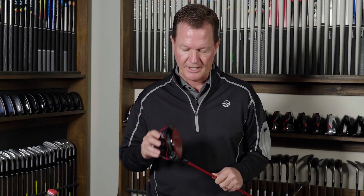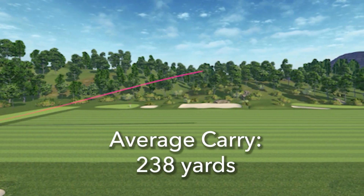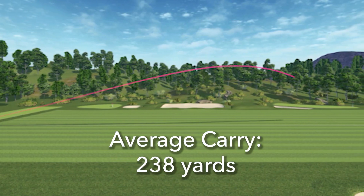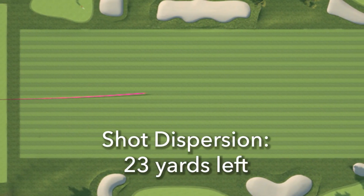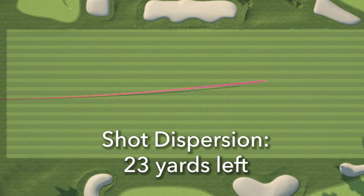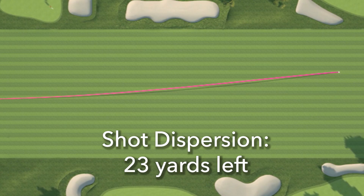The trajectory on my shots was nice and high at 120 feet maximum altitude, so if you are a low ball hitter, you're going to really appreciate that higher trajectory. The descent angle for this club was 47 degrees and my average carry was just under 240 yards. My shots on average did fall 23 yards left of center, so again, this club is really going to help reduce that common miss to the right.